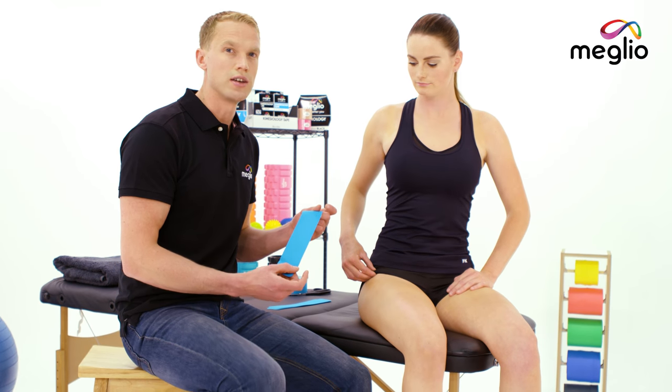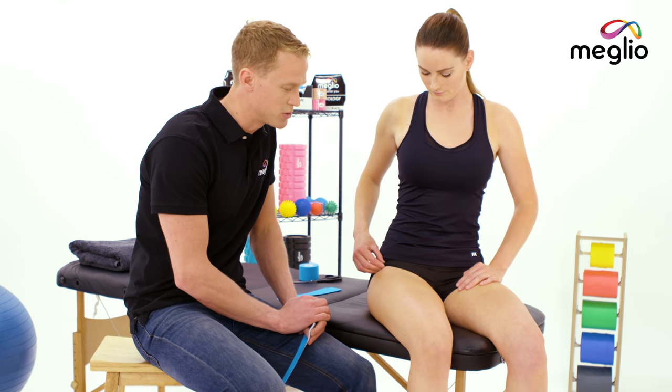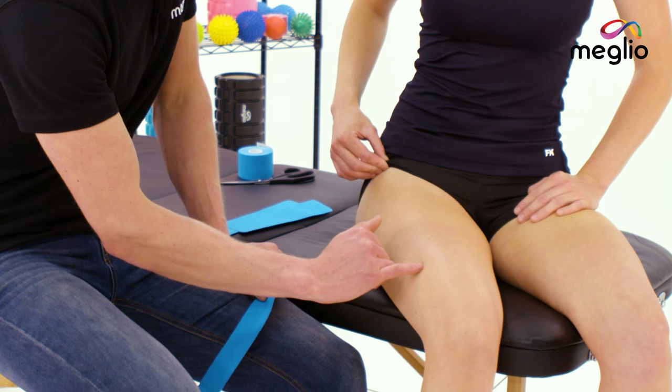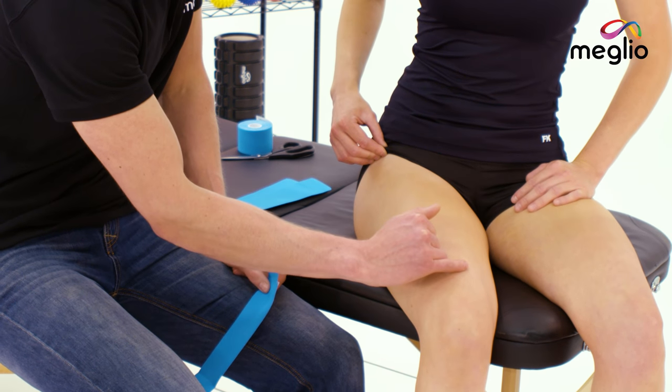Now you've cut your strips of tape to the right length and you're ready to start applying. For quadriceps pain, we're going to aim to give the muscles some support. We're going to apply three strips of our cut tape: one coming down the outer aspect of the quadriceps, one down the center, and one down the medial aspect.